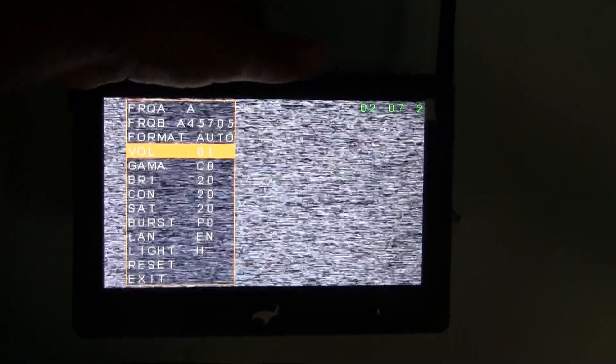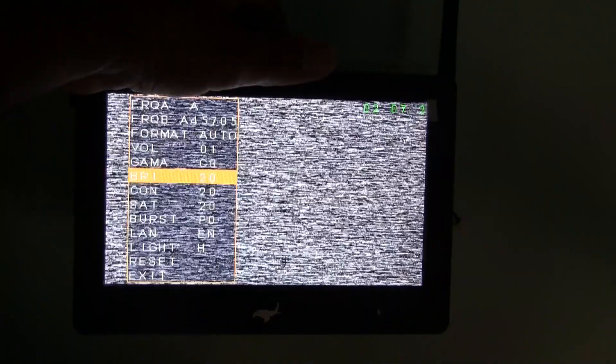Push it in and we get our frequency — it's currently on 5705. You can scan all frequencies. There's the format, volume — the volume is quite loud. You've got all the gamma, brightness, contrast, and so on. The light is on high at the moment — low, auto — and reset.